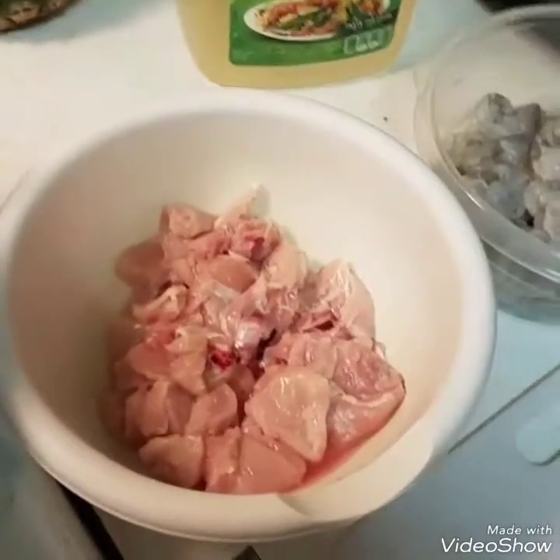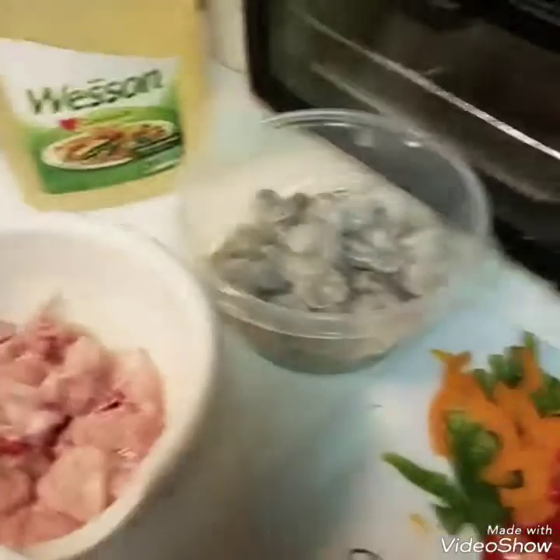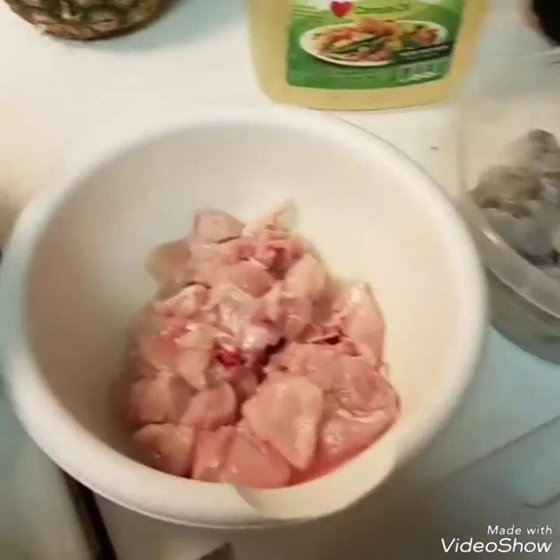All right, hello, good evening. I'm going to do a tutorial for my son — he asked me to make coconut curry shrimp and chicken to go over some pasta. Weird, right? But anyway, we're gonna do it.